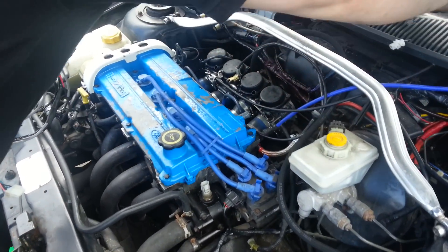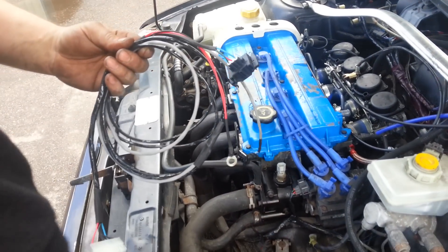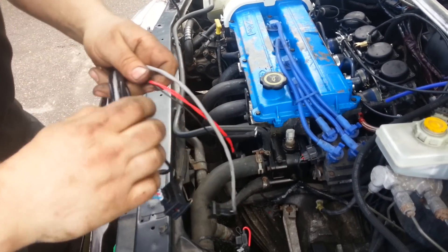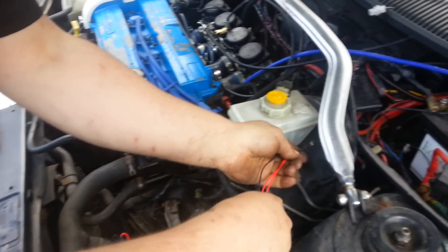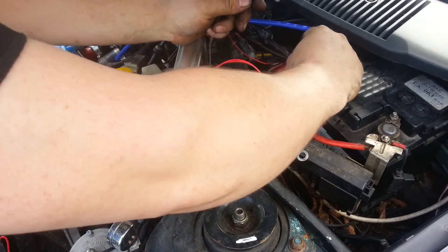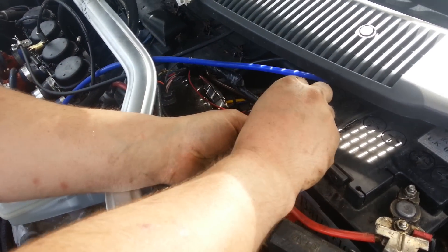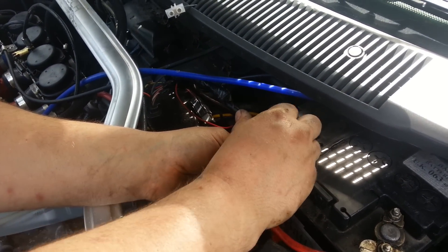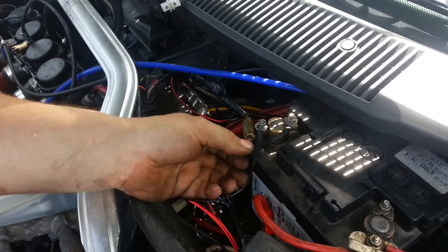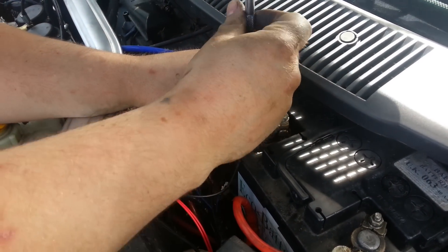This one isn't going to be on a switch — we're just going to put this on direct to the battery for the sake of the demo. Simply pop on the ground connection, and normally you would run a fuse on the power connection, but as I say, just for the sake of demonstration.